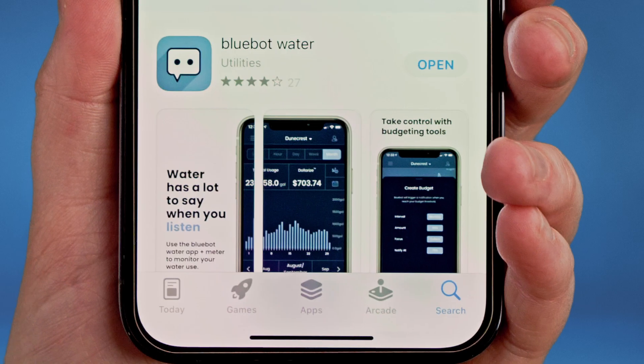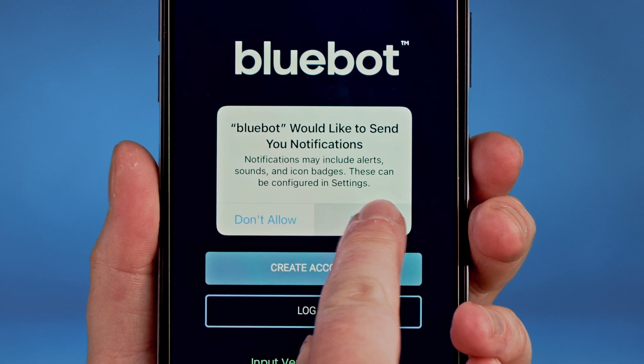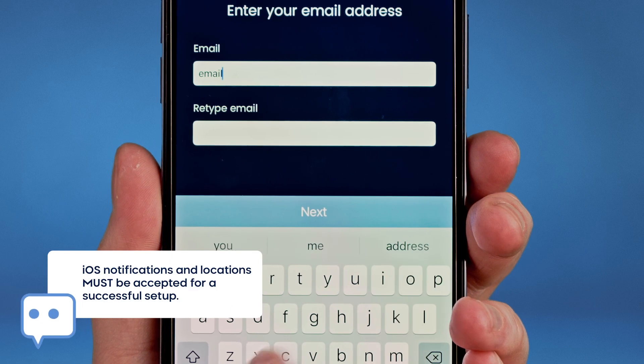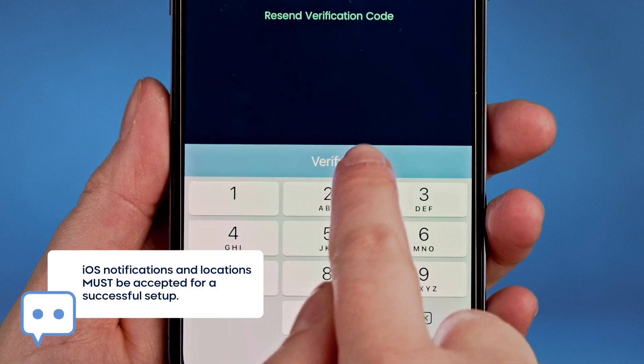Now that we've installed the app, let's create an account. Once open, the app will ask whether or not you want to allow notifications. Accepting notifications is crucial for a successful setup and installation, but you can reconfigure these settings later.